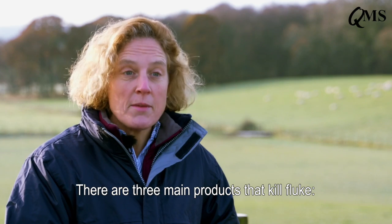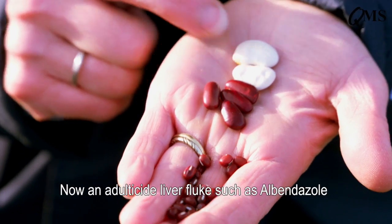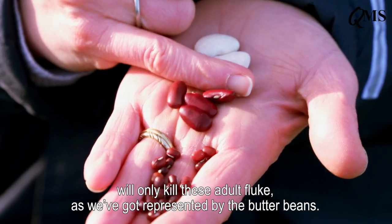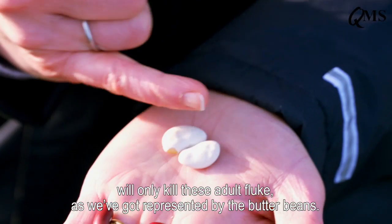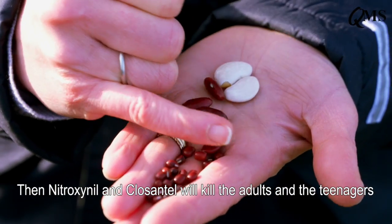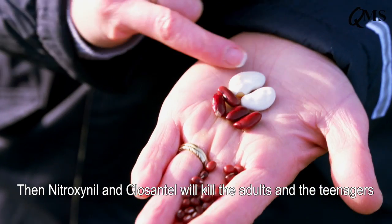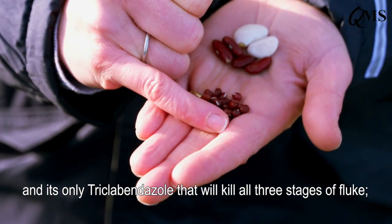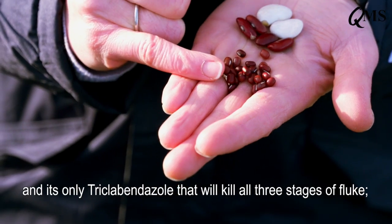There are three main products that kill fluke. An adulticide like albendazole will only kill adult fluke — as represented by the butter beans. Nitroxynil and closantel will kill the adults and the teenagers. It's only triclabendazole that will kill all three stages of fluke: the small immatures, the later immatures, and the adult fluke.